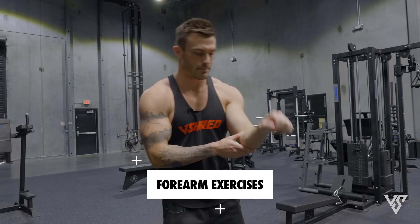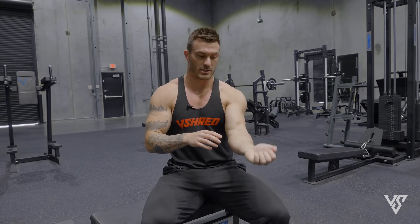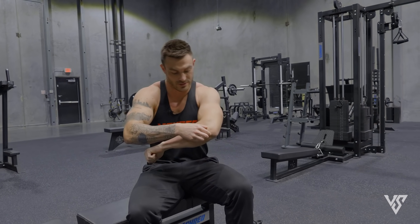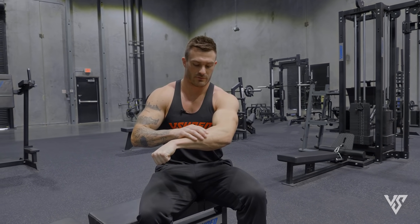In today's video we're going to be talking all about forearm exercises — building the underside of your forearm, the top side of your forearm. So you've got your wrist flexors, your forearm flexors, then you've got your extensors, and then you've got your big meaty muscle of the forearm which is your brachioradialis. I'm going to show you exercises that are going to hit every single one of these.